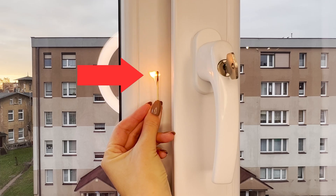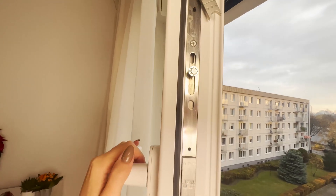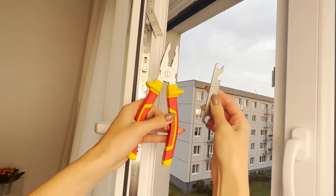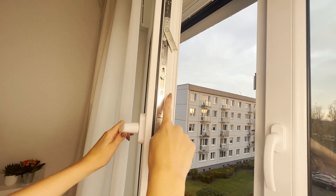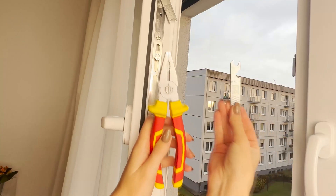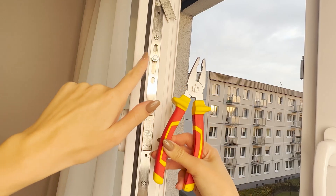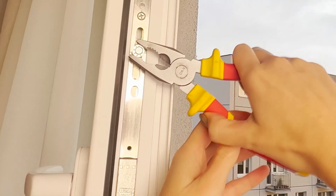Is cold air coming through your windows? Switch to winter mode and your home will feel warmer while saving on bills. A hidden screw in the window frame allows you to change the setting from summer to winter mode. Not many people know that this should be done twice a year — once in summer and once in winter. Grab a pair of pliers or a special window key. The screw controls how tightly the window sash presses against the frame. One side of the screw is longer than the other, marked with a large dot. To change to winter mode, grab the screw with pliers and turn the largest dot toward the window frame. This increases the seal's pressure, stopping airflow. Cold drafts will no longer sneak into your home through gaps.